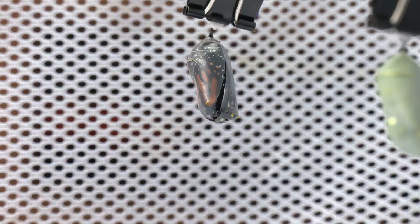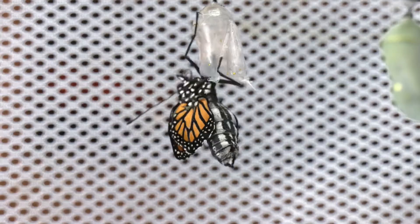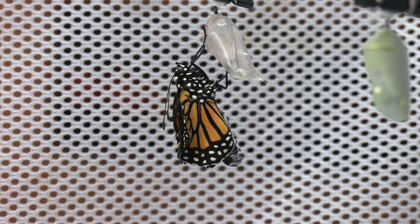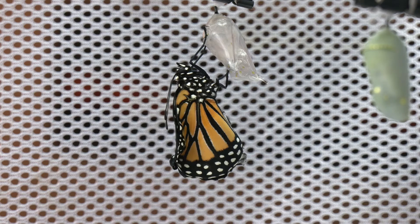It will stay in the chrysalis about a week. The chrysalis will become transparent — you can actually see the wings; they look black, but if you look real closely you can see the orange and the black veins. Then you will see a small separation or crack, and then you're within moments of it becoming a butterfly.